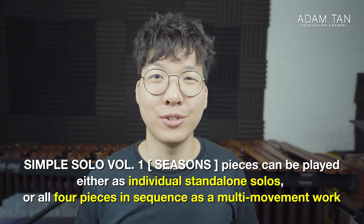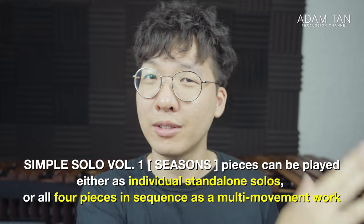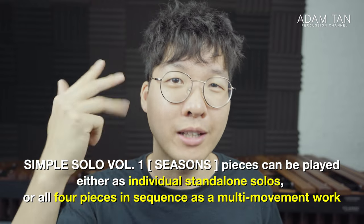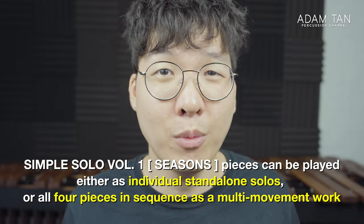I've designed the Seasons collection so that you can either play them as individual standalone pieces, or you can play them continuously — that is autumn, winter, spring, and summer — in a row as a multi-movement work. So there are many ways you can use this music.